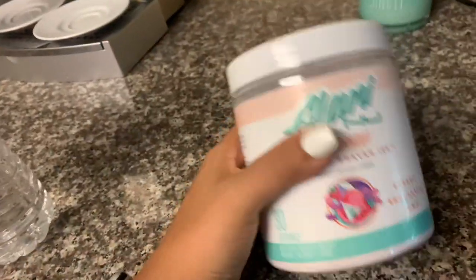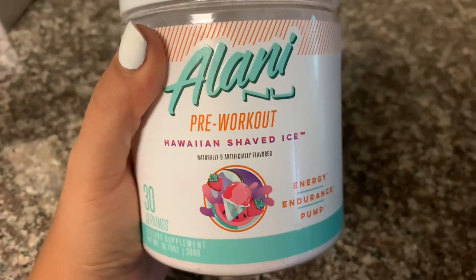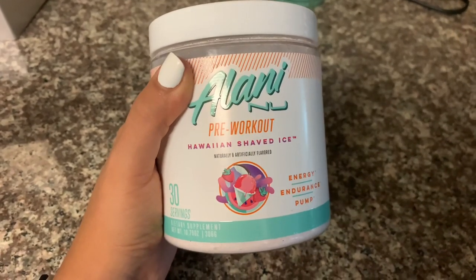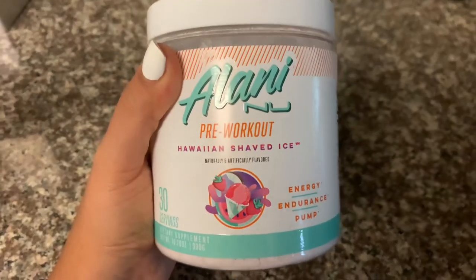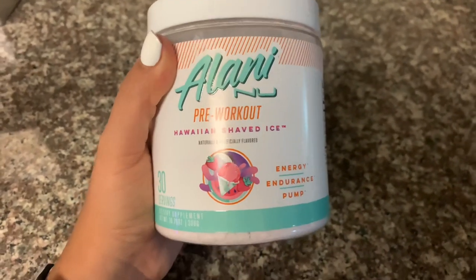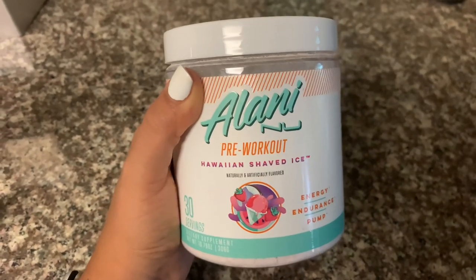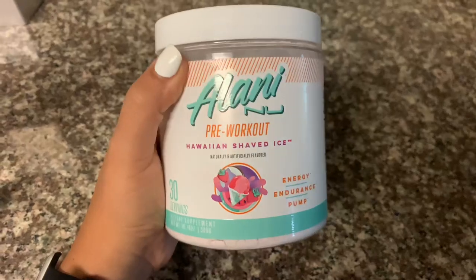We came back from Orange Leaf and I do want to get a workout in. This is kind of like another part of what I eat in a day. I also take pre-workout sometimes when I'm feeling tired and need that extra boost. This is the pre-workout I've really been enjoying — it's by Alani Nu, Hawaiian Shaved Ice flavor. They have different flavors as well. If you want to purchase this, I have it in my Amazon storefront — link below. It gives you really clean energy without feeling jittery and no crash at the end.